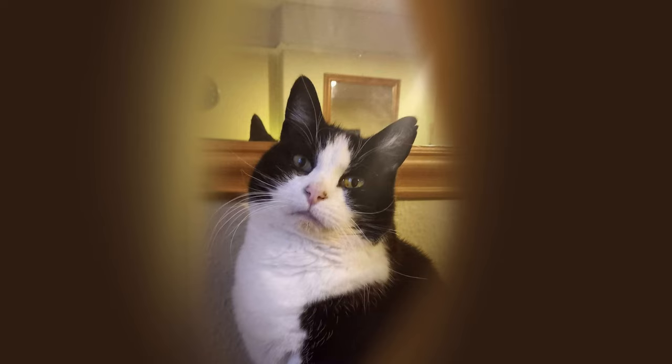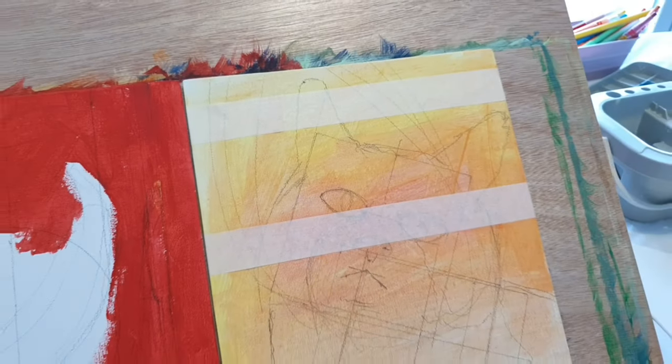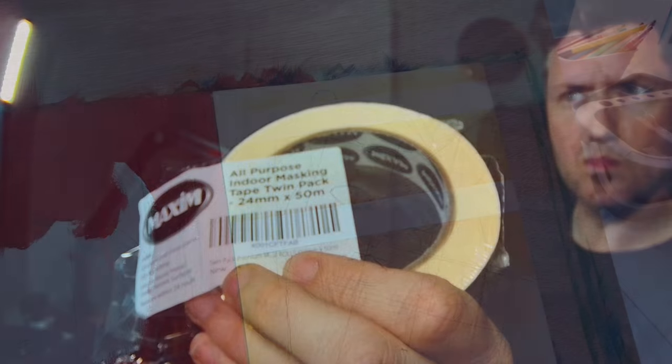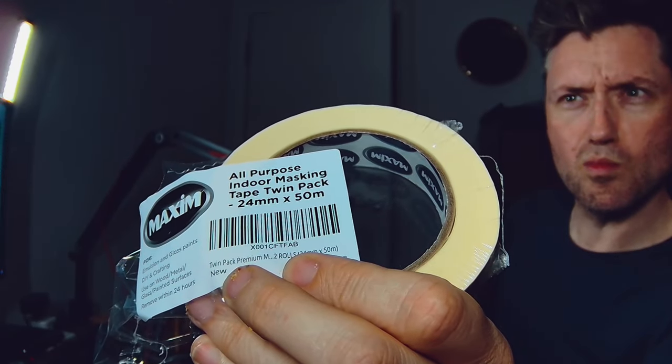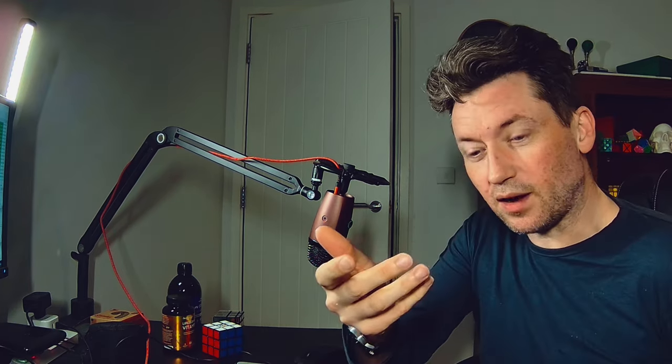I'm deviating somewhat from the actual picture but artistic license and all that. What I wanted to do was get some straight lines for the outline of the mirror and the picture frame and stuff, so I actually invested three pounds in masking tape and now I can do some straight lines. Sellotape gives you that level of accuracy you just can't get freewheeling it.